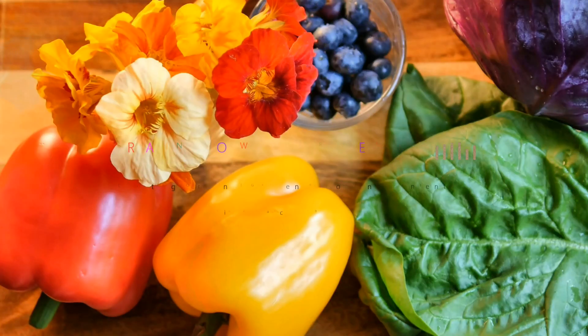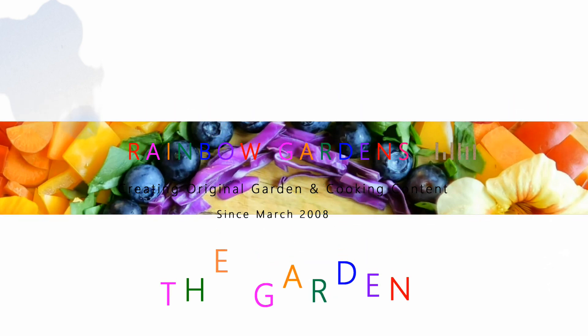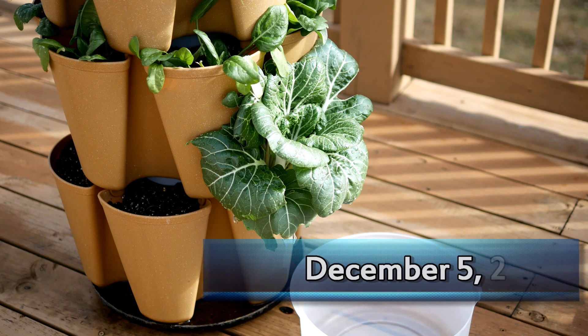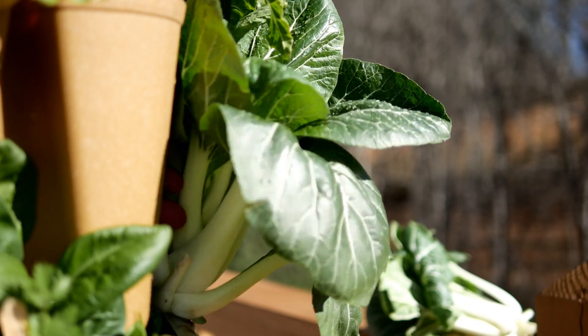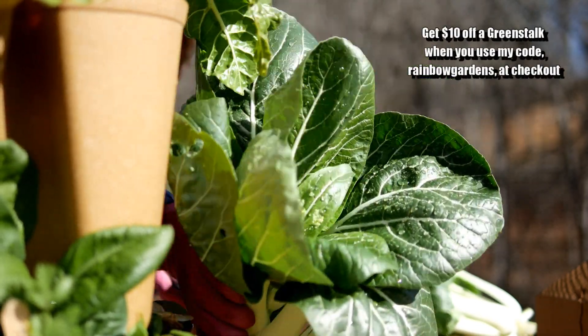Today I'd love to share with you a super easy vegetable that you can grow and start harvesting in only about 55 days. It is called bok choy and it is really easy to grow in a vertical garden. I started growing it around 2017 and I grow one per pocket. It grew super easy for me, so I've been growing it since then.